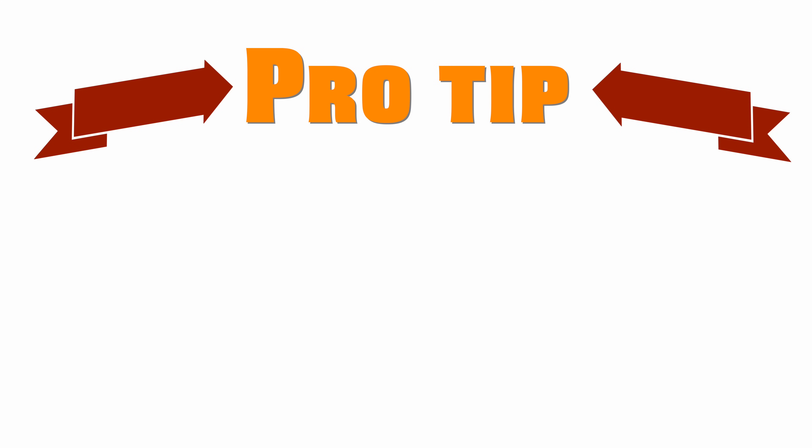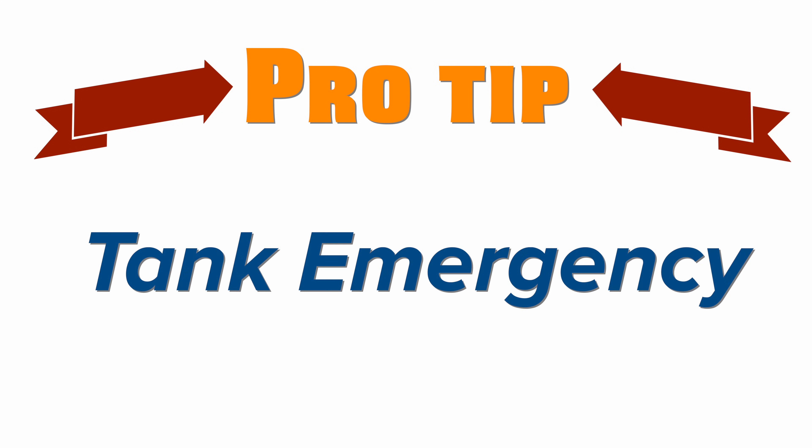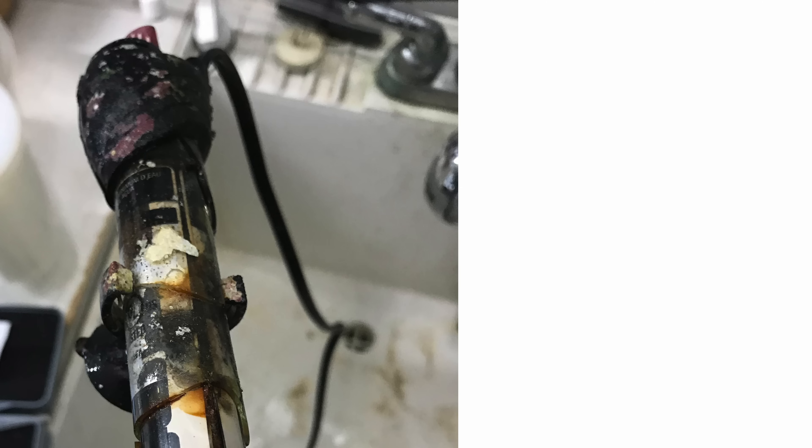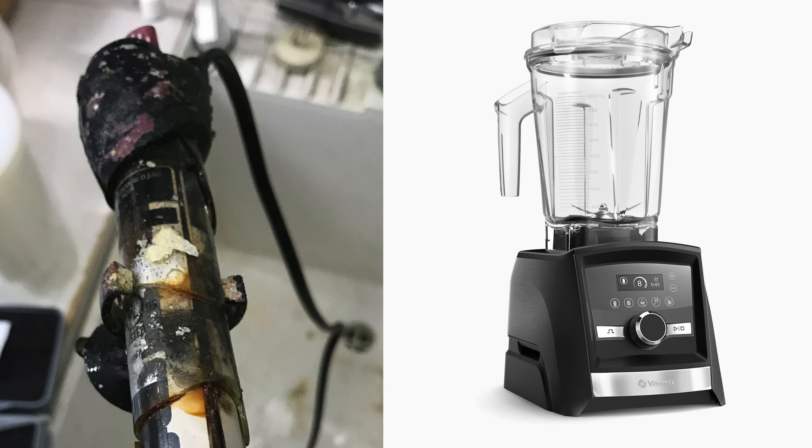Pro tip number three: the only other time I do a water change is in an emergency situation. If my ammonia or nitrite is above 0.25 parts per million, or a heater blows up in the tank, or a fish gets blended by a power head, then I'll do a water change.